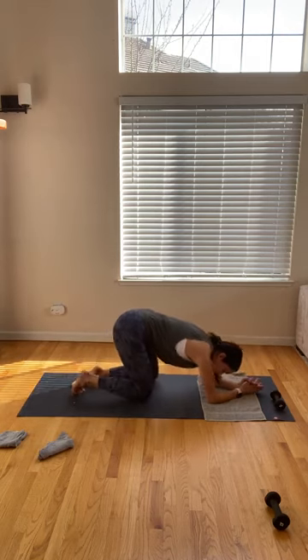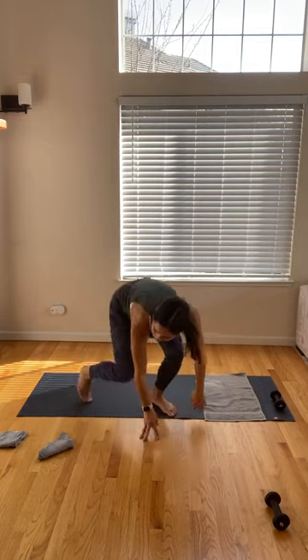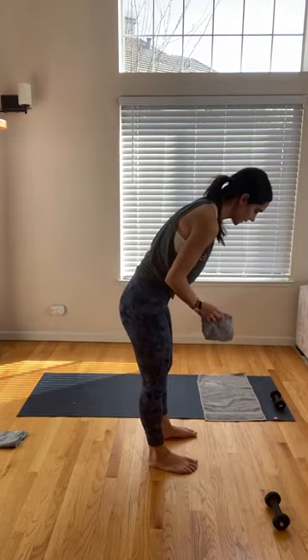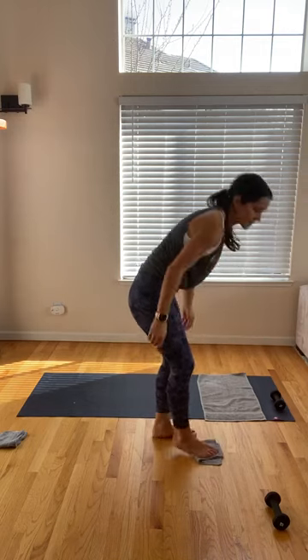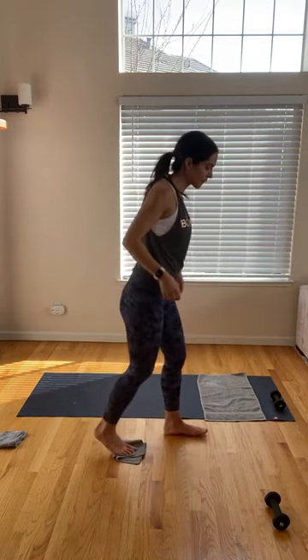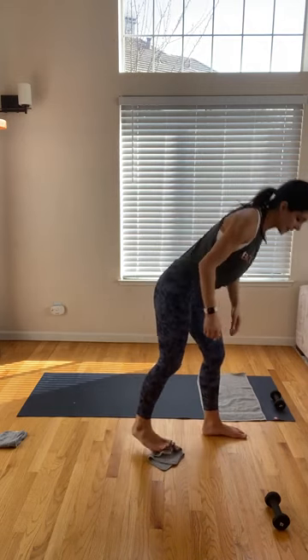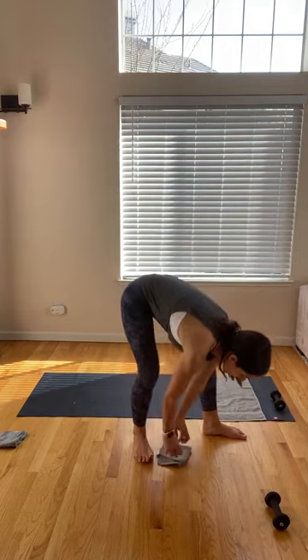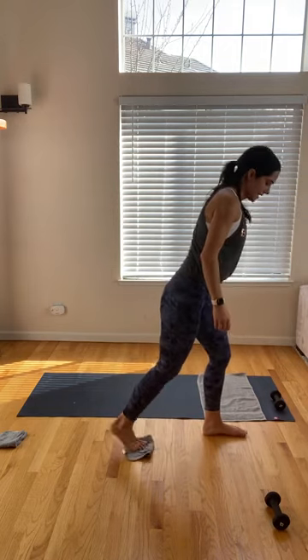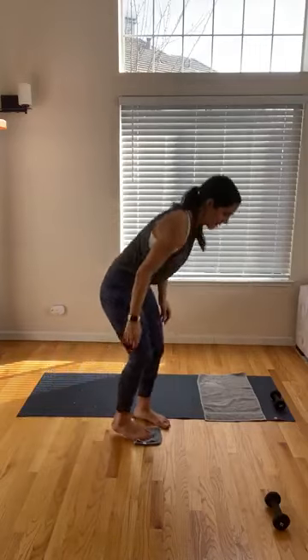Quick little stretch here — quick child's pose. We're going to get right back into that front lunge on the left side. Grabbing your washcloth again. This time it's going to be on those right toes. It's hard when you're sweating — keep it fresh. Left foot forward, right toes behind you on that washcloth.